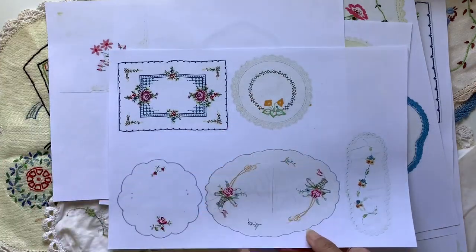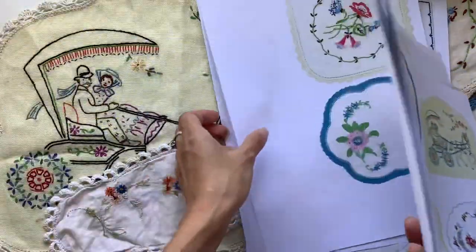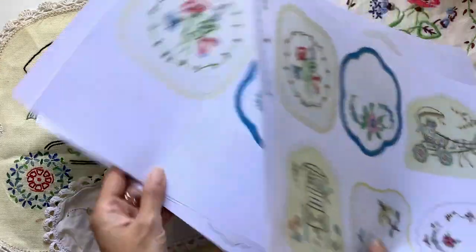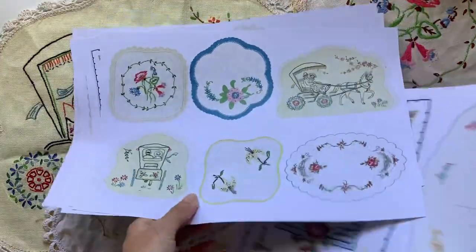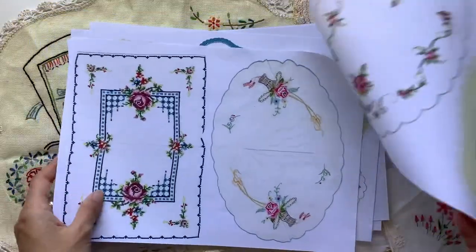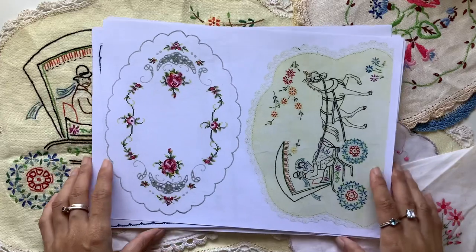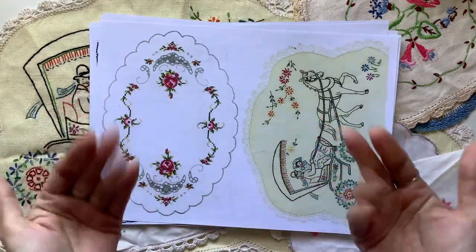There's an extra one that I didn't show there. So those are the linens. There are lots of other linen packs in my Etsy too, if you would like to mix and match, which is always fun. I hope you enjoyed having a look at those, and I will see you guys in the next video. Bye guys!